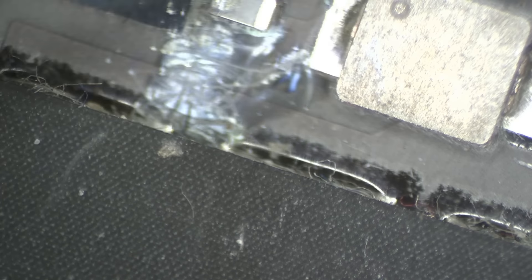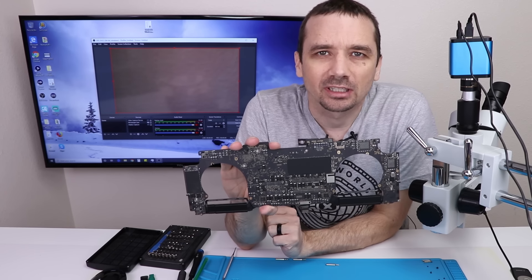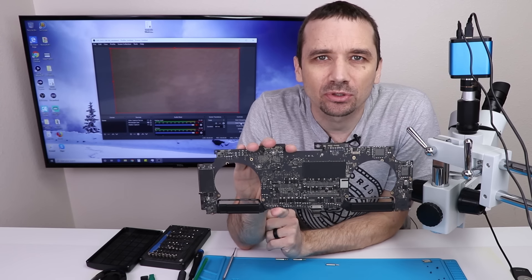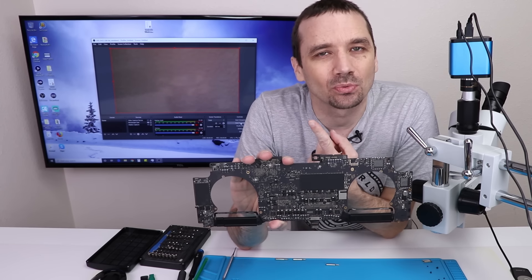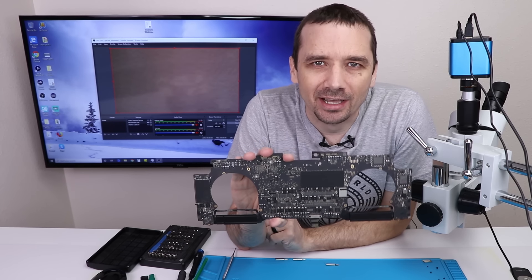That's a look at the corrosion on one side. Now this is the other side of the board — I have a lot of corrosion going on here as well. Now that I know the condition of the motherboard, I can get this in the ultrasonic cleaner. Hopefully that's going to clean it all off real nice. Then we'll look at it, put some power to it, and see if it works. If it doesn't work, we need to dig into the schematics and see why not.